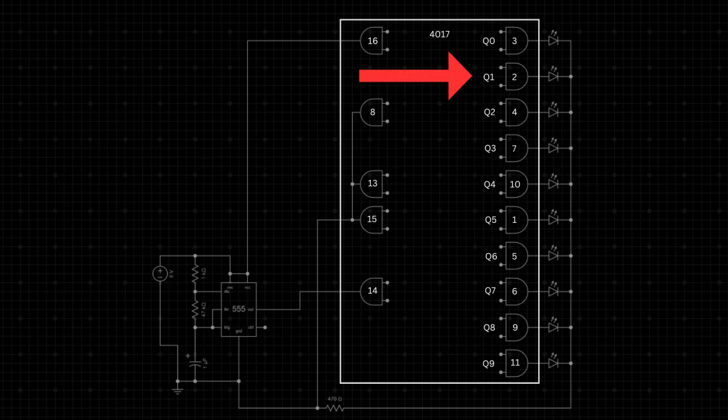The CD4017 is a decade counter that sequentially activates one of its 10 outputs, Q0 to Q9, each time it receives a clock pulse from the 555. Whenever the pulse goes from low to high, the CD4017 moves to the next output. The LEDs are connected to outputs Q0 to Q9, turning on sequentially in a running light effect. Each LED is connected in series with a 470 ohms resistor to prevent excessive current. Pin 15 is connected to ground to allow the counter to cycle through all outputs before resetting, and pin 13 is connected to ground to keep the counter active. To slow down or speed up the LED chaser effect, adjust the 47,000 or 1,000 ohms resistor or the 1 microfarad capacitor.